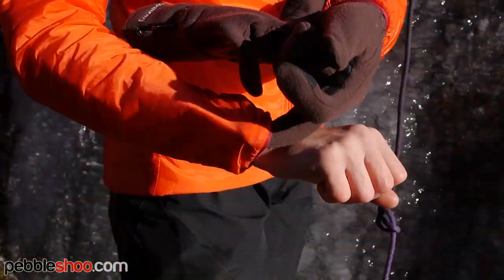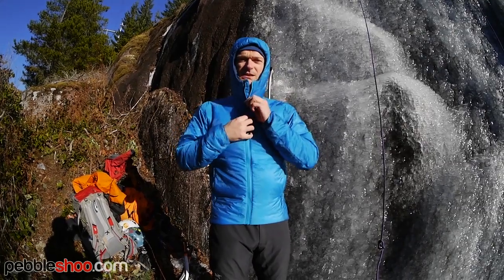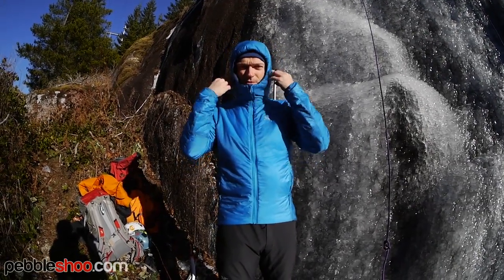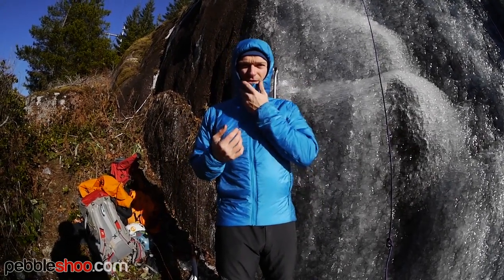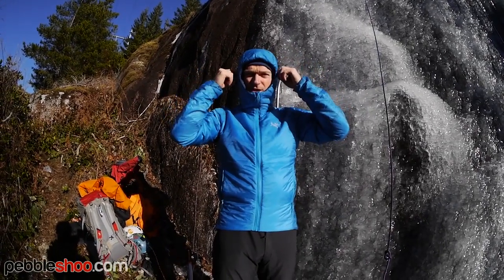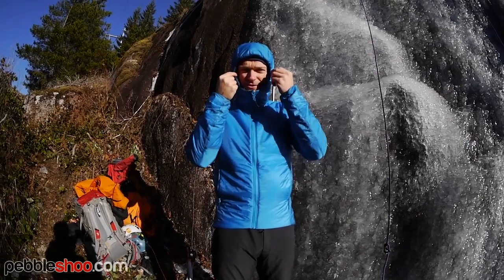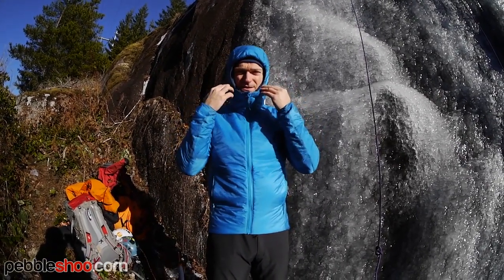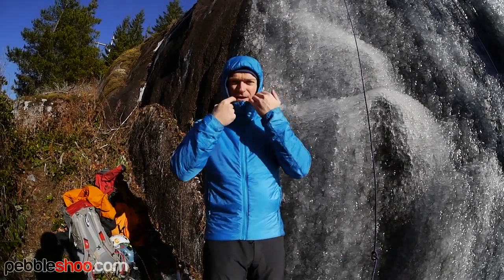It's got elasticated cuffs and a pretty nice hood on it — it's like a built-in balaclava. Once you get it right up, it's got pretty good neck protection, covering the important parts of your face. It's great for putting over your helmet or under a helmet. It's elasticated on the side and doesn't have any drawstrings to tighten it, but you wouldn't really need that. The fit is awesome around the face with very little space for air to get in.